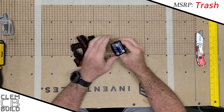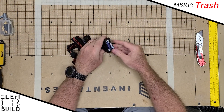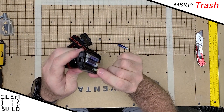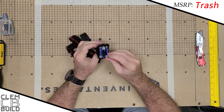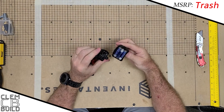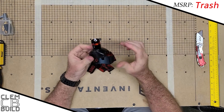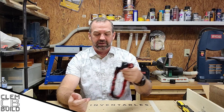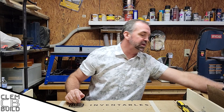The battery corrosion causes damage and destroys the contact points. So this budget headlamp is officially the first piece of garbage we've received. I wasn't impressed with the design and the quality. We've now discovered that not all of them are worth keeping.